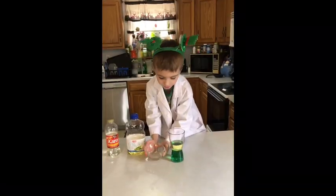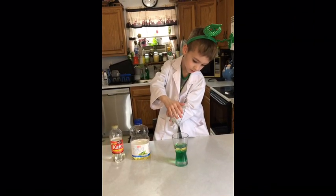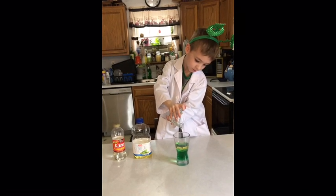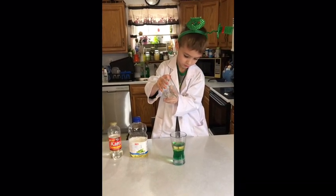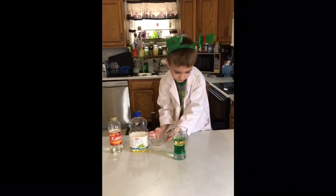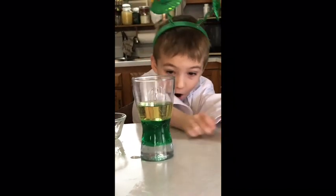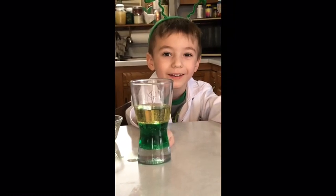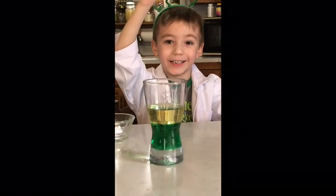We are going to put in the corn syrup. Ta-da! It's clear — but it actually sunk to the bottom! You see, it sunk! Thanks science people!